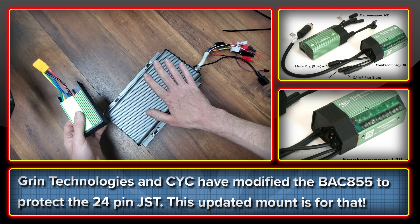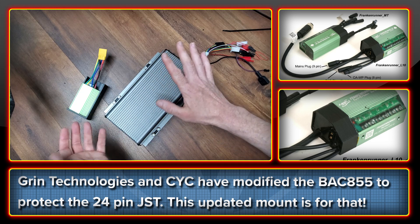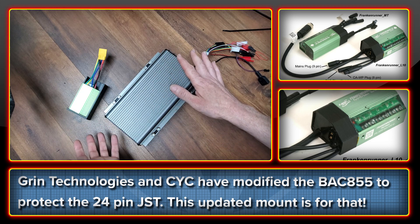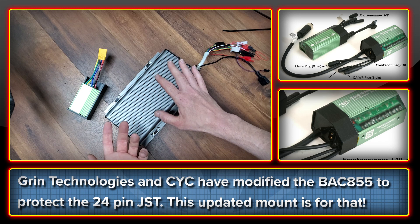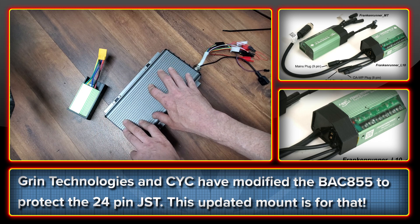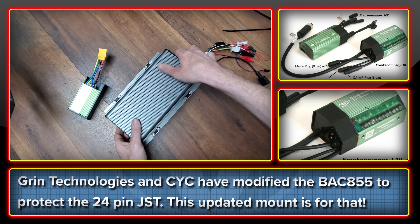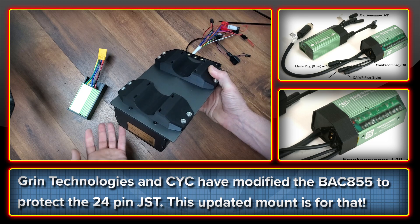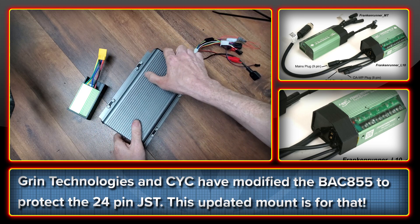If you're interested in any of this stuff, you can check it out on the links below. Both of these things came from requests from members of our Discord community. So if you're struggling with controller mounting and design, you're welcome to join and ask questions, and I can certainly give you advice — and who knows, maybe it will result in something that we can make. Thanks for watching the channel. Cheers.